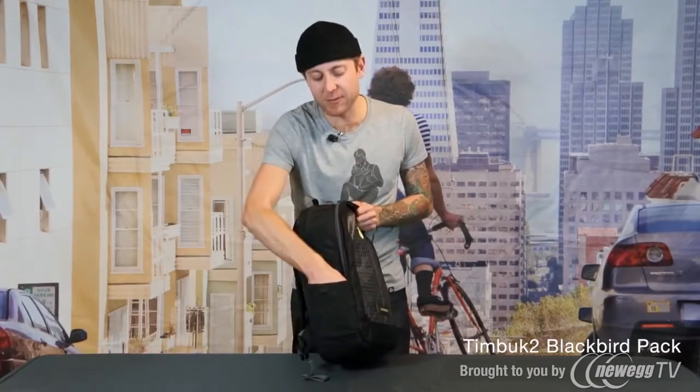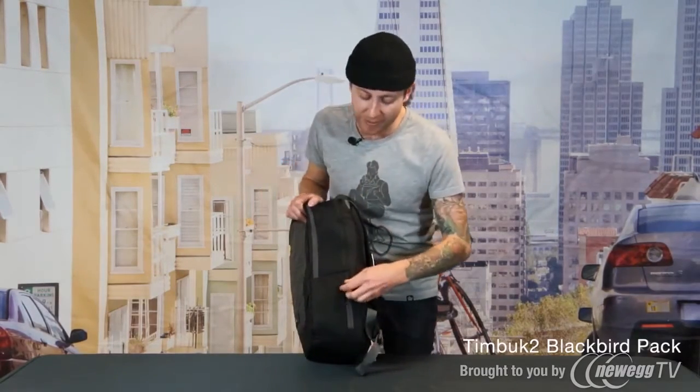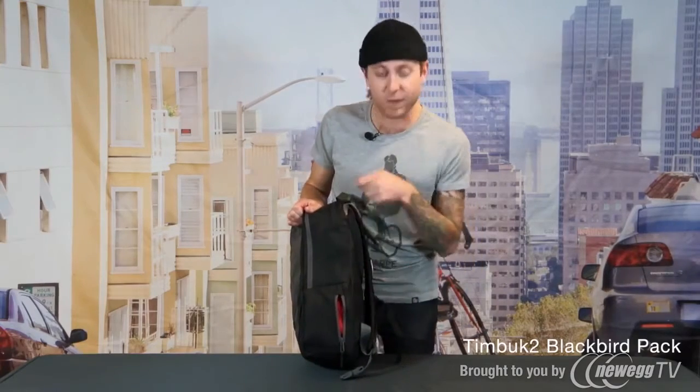Here on the side we have a nice stretch pocket which is great for your U-lock or a water bottle. This really cool pocket on the side is great for your iPod or your phone because it's fully fleece lined and also has cable routing so you can pull your headphones up through this little port right here.